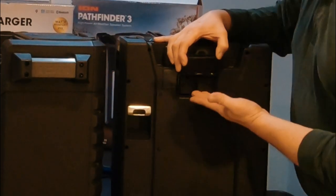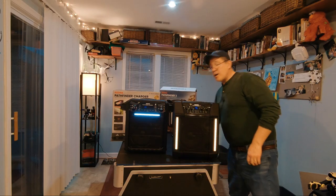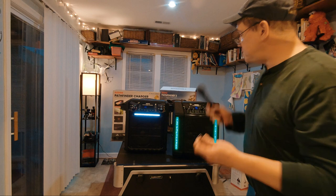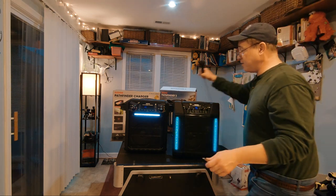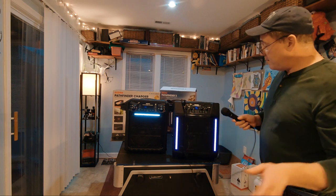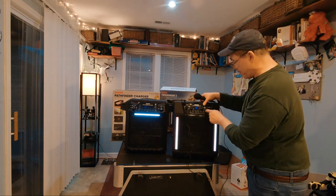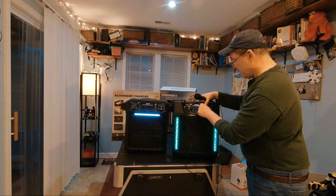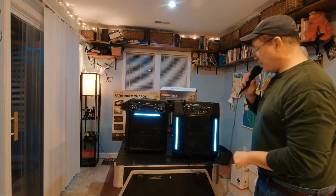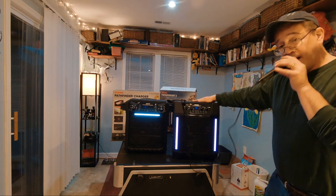Both are easy to charge with the included plug. Both do a good job for music playback. Here is the microphone for the Pathfinder 3 — I'll turn the mic up to about 7, master volume up to 7. Right now you're hearing me through the Pathfinder 3.